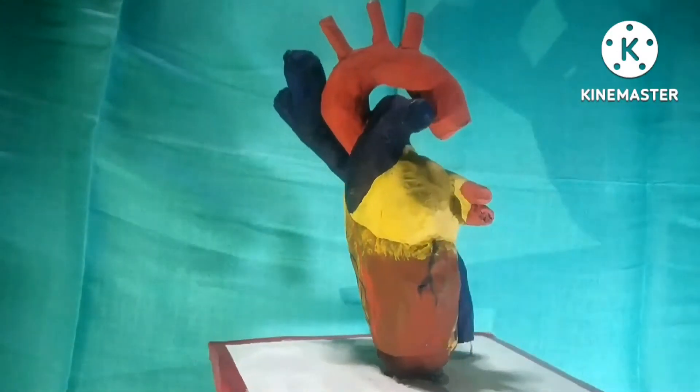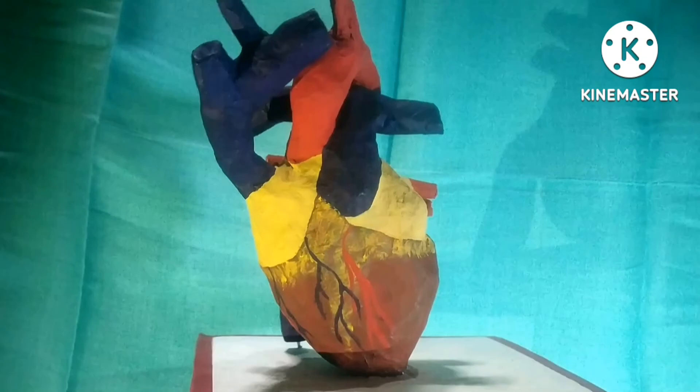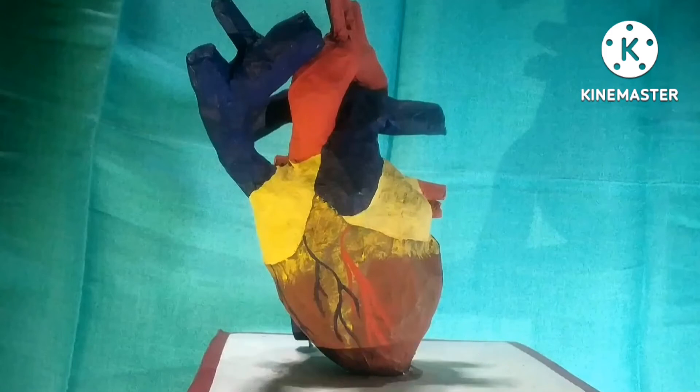This turned out way better than I thought — mostly because I had my expectations very low, lower than the Earth's crust. Now I can finally intimidate my enemies at school by showing them this human heart that I totally took from a human. And that's it for today folks — bye! I'll see you next time. Bye!